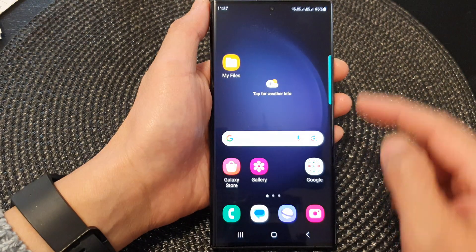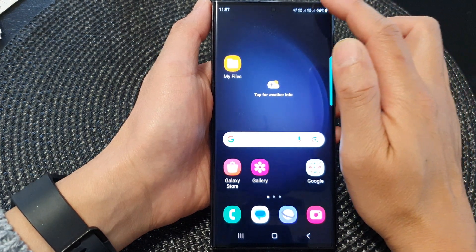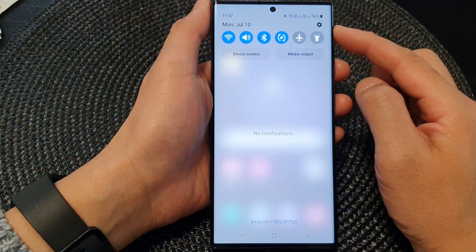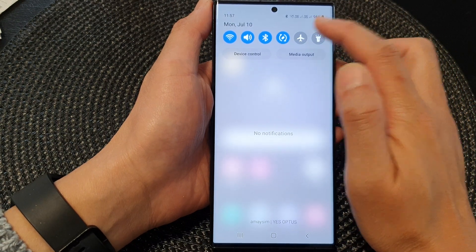First, tap on the home button to return back to the home screen. And from the home screen, swipe down at the top to open up the quick settings panel. Then in here, tap on the settings icon.